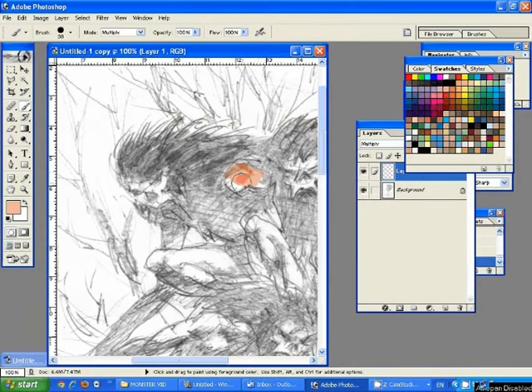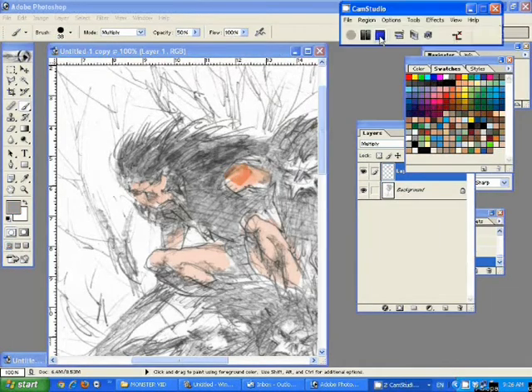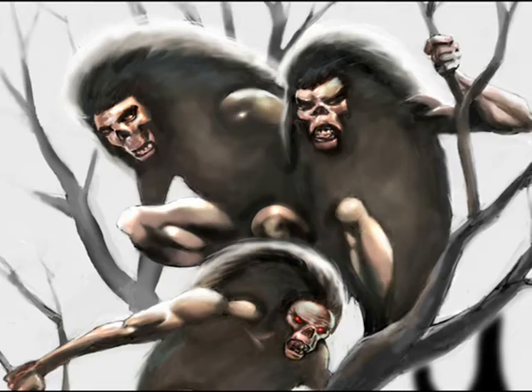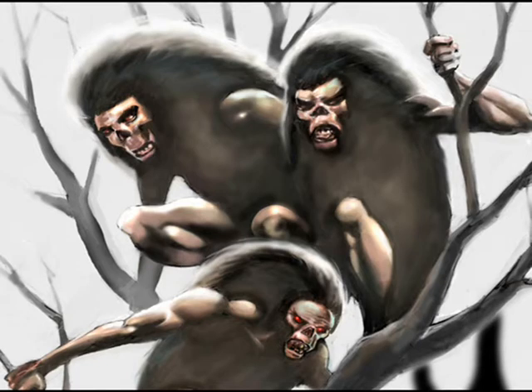Colour is added. This was an image that I'd found doing a random search on the internet, which I thought was considerably creepy, and the end result. Voila. Thanks for watching.